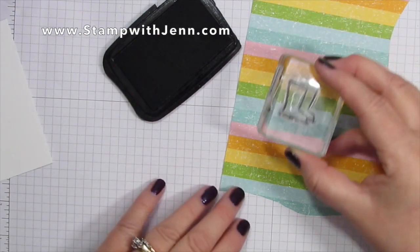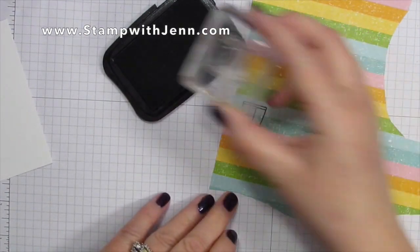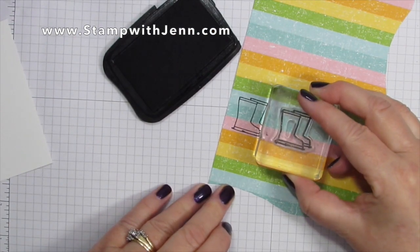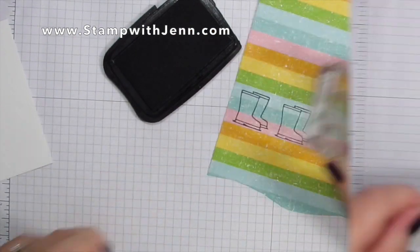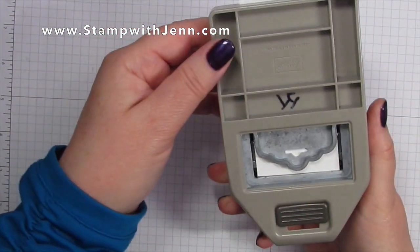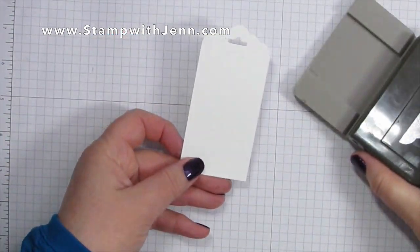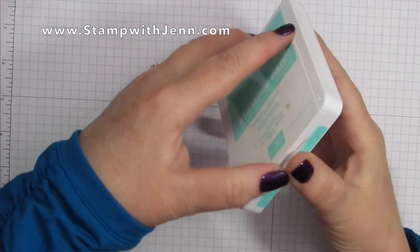I'm going to start by stamping with the black ink onto the Pleasedest Punch paper so that my boots fall into sort of a striped pattern, and I need two of those. Then I'm going to punch the white paper that's been perfectly sized for this Scalloped Tag Topper Punch, and it gives that beautiful little tag on the top.